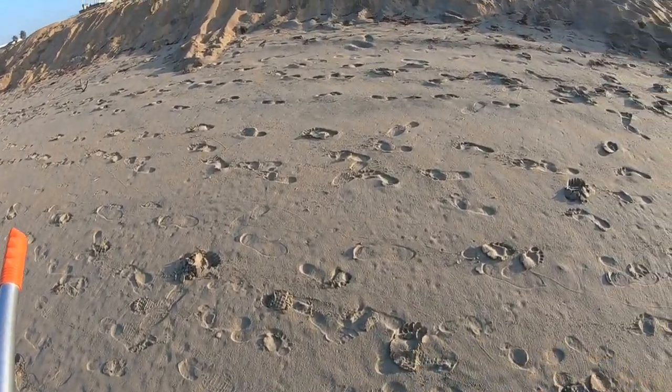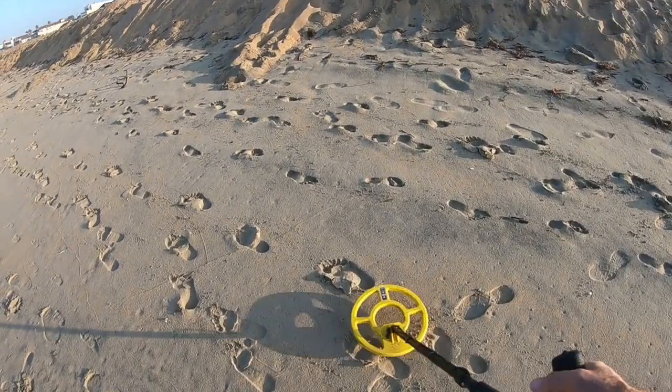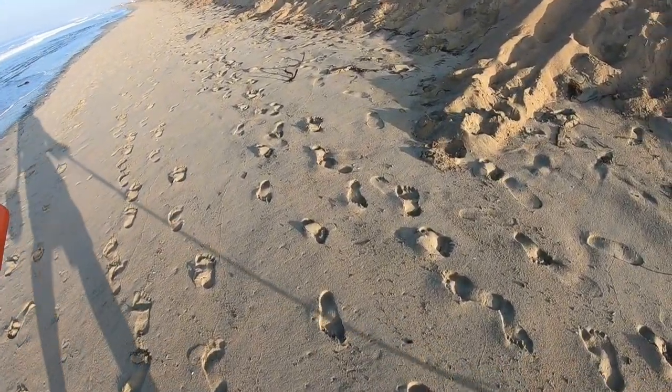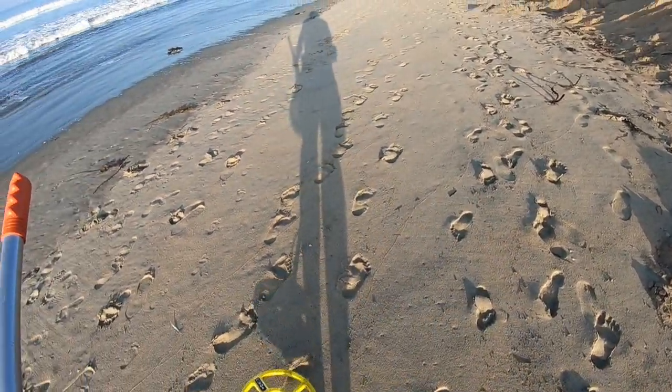Looks like the water has been up here pounding against the shore, so might be better off working up here next to the bank. Could have got in and dug up some debris, dragged them down.